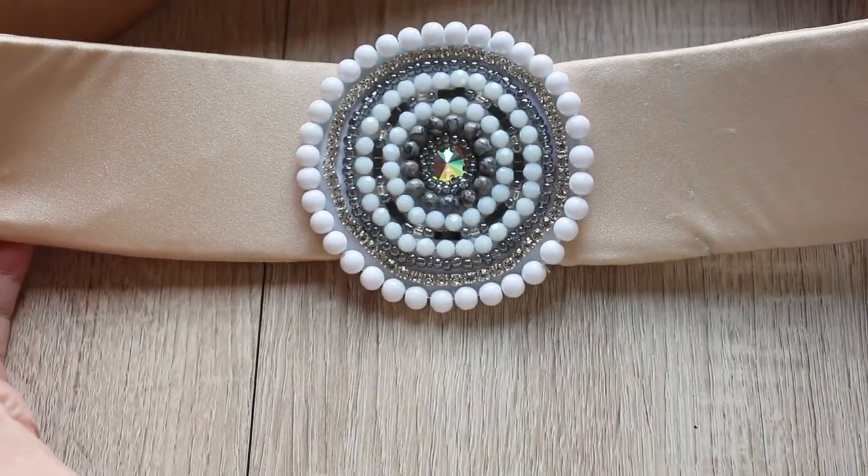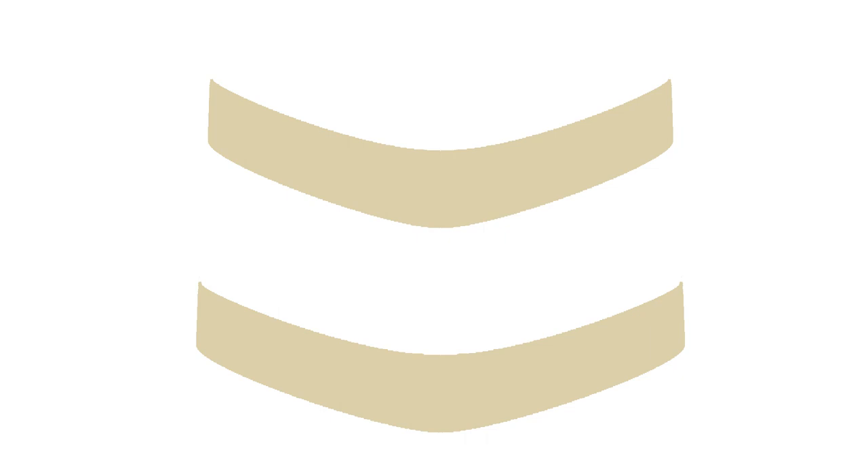Also, I use a belt that comes in one piece, but if you use a belt that comes in separate front and back panels, you can add appliques at both ends and have even more size options.